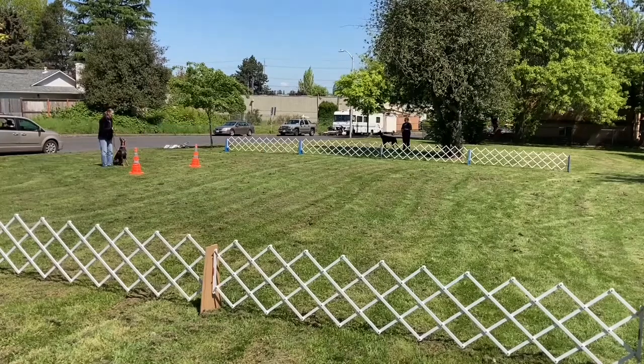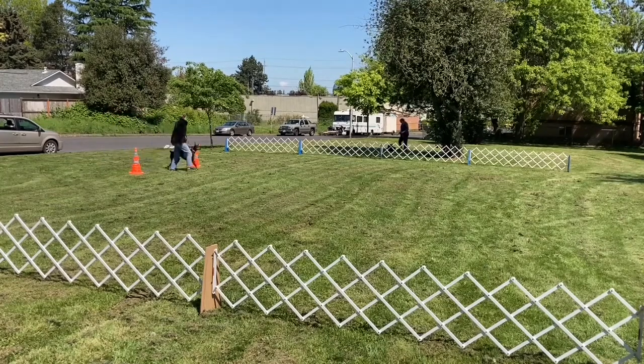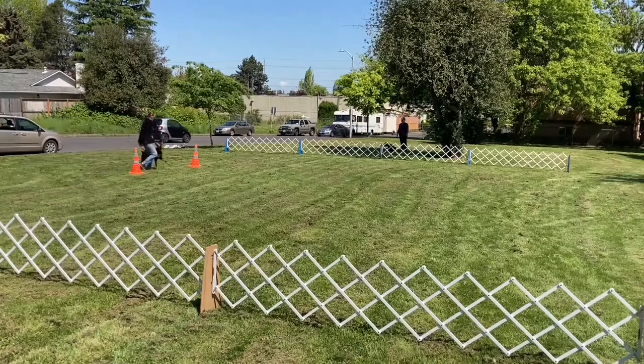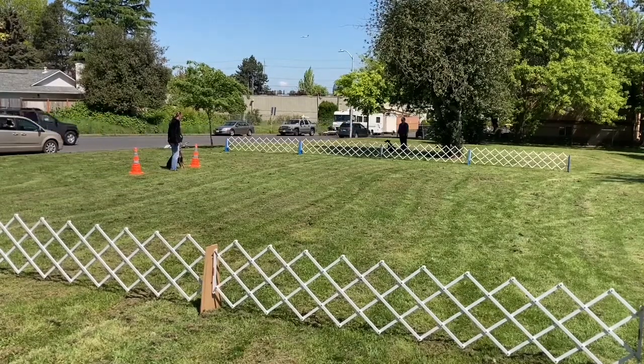The next exercise is the figure eight on leash. The judge will indicate which side of the cones you'll set up on, and the judge will be on the opposite side. The judge will say 'This is the figure eight on leash, are you ready?' I will say I am, and the judge will say forward. The dog needs to change speed when they're on the inside — you cross through the center — and the dog needs to speed up when they're on the outside. Halt. The judge usually says halt after one full revolution, then forward. Halt, and then exercise finish after two revolutions.